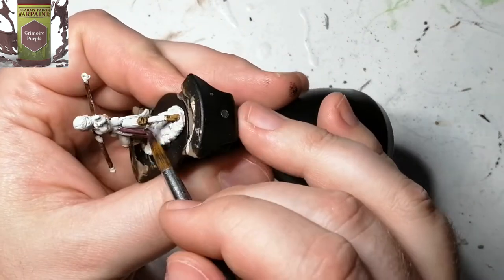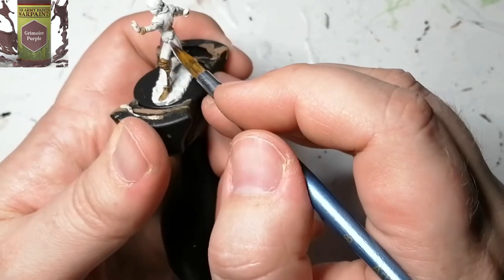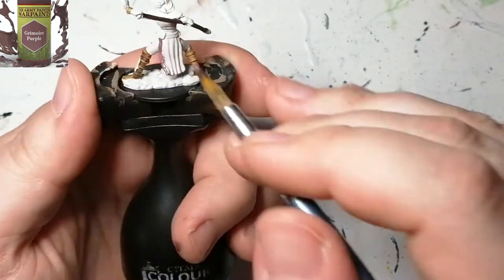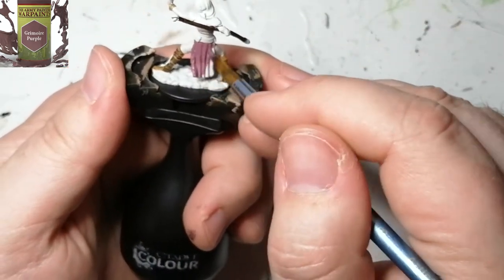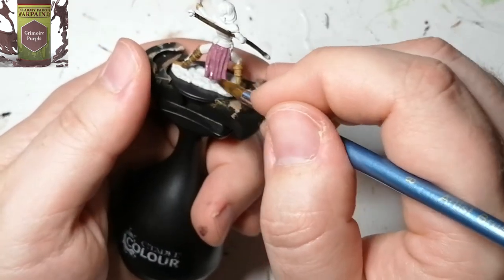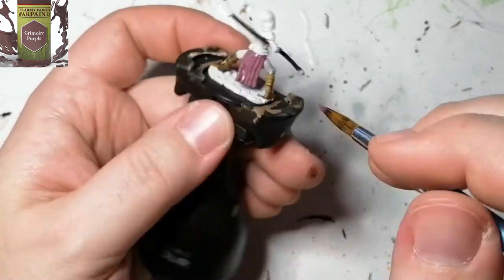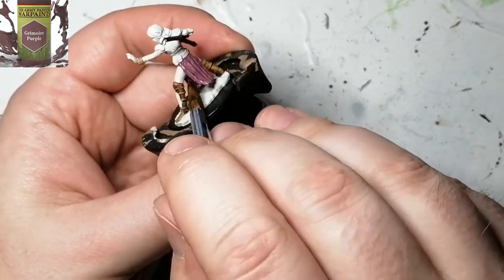Grimoire Purple is going to be for her dressing — the top part of her dress and the bottom part which is hanging loose. This is a beautiful purple color. It's got a darkish earthy tone to it, and I felt it was going to go well with this kind of miniature.